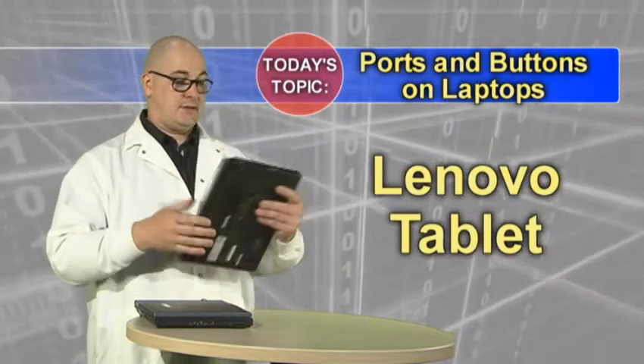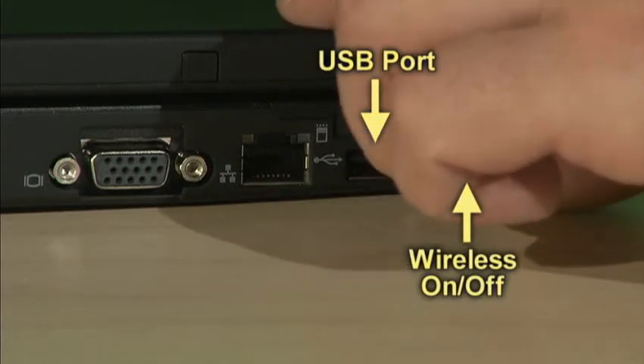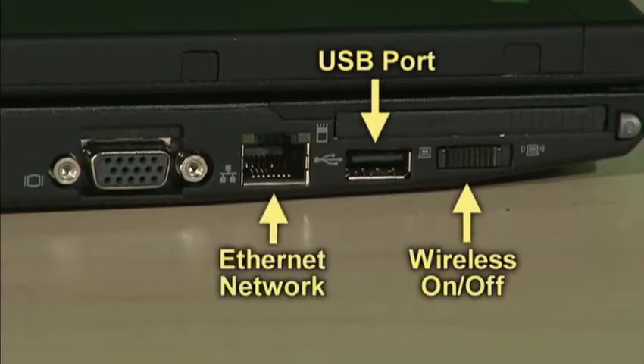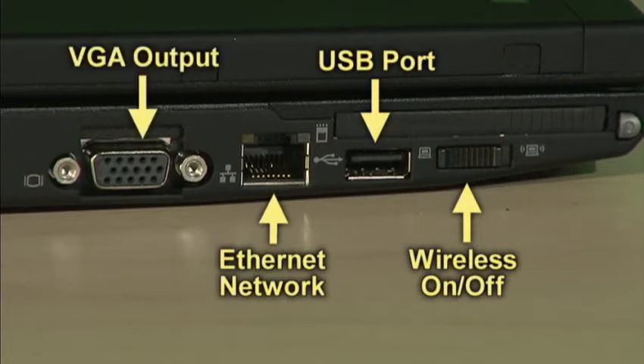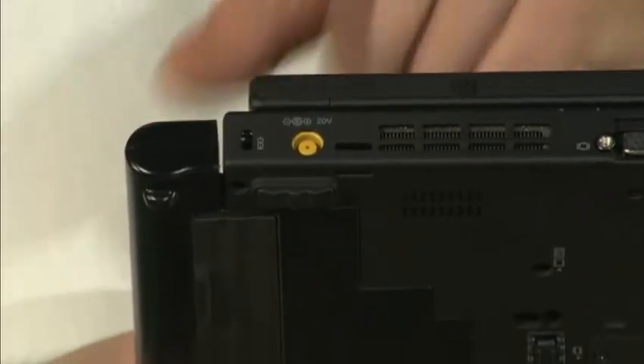On a Lenovo, starting on the left hand side, the wireless switch is first. If you see the green, it is on. There's a USB port, an Ethernet adapter for the wired network on campus, your VGA port for your projectors and your secondary monitors, power adapter, and Kensington lock for safety.